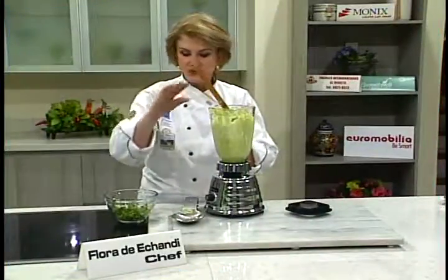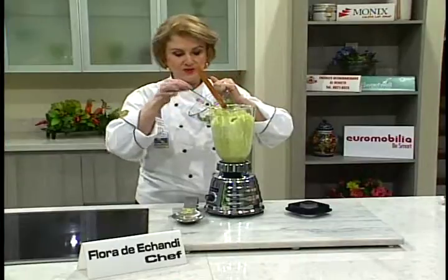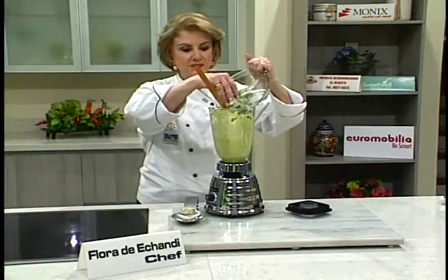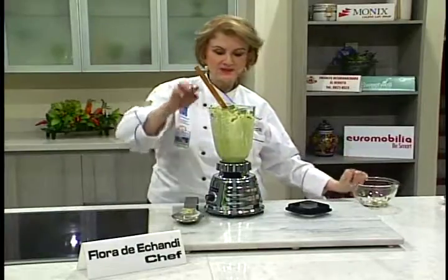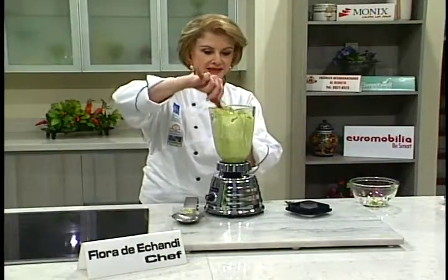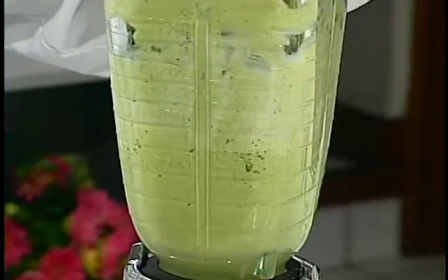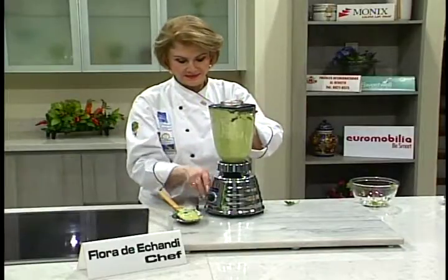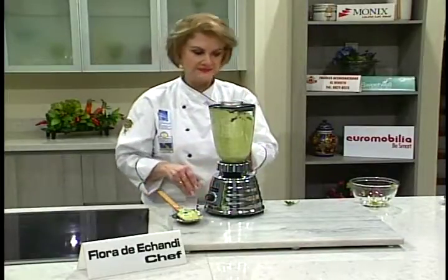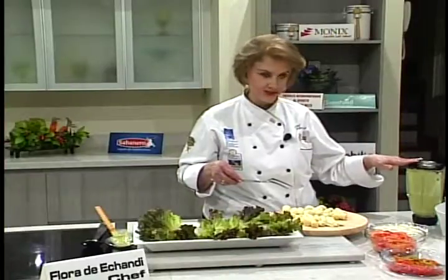El culantro se le pone de primero porque los tallitos son un poco más duros. Les muestro un poquito para que vean que tarda un poquito, pero sí es importante que lo pongan de primero. Aquí tenemos ya la salsa de aguacate, que es riquísima. Les recomiendo que no pierdan esta receta.